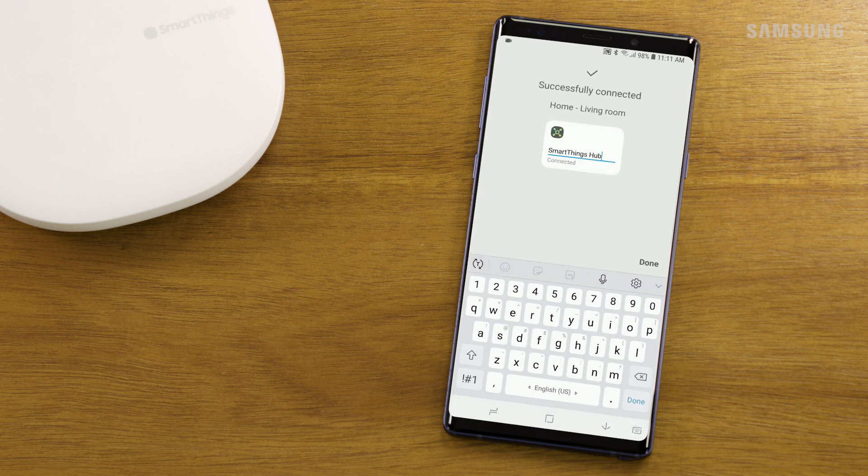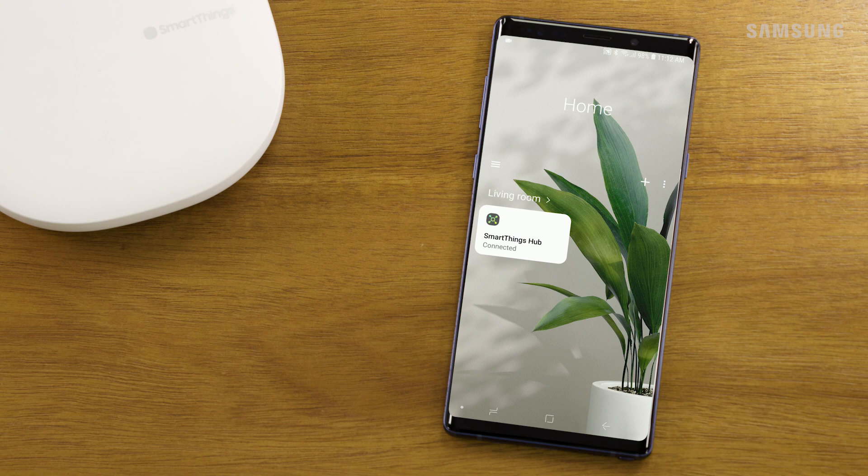Feel free to change the name of your hub and then touch Done. You can now begin connecting your smart devices and creating automations.